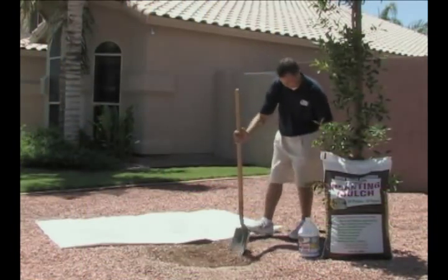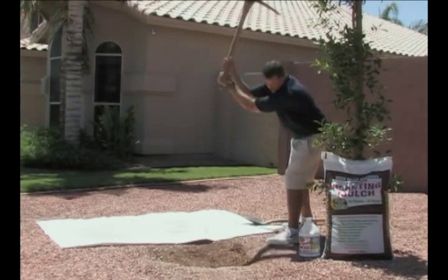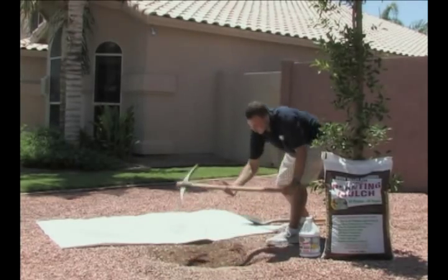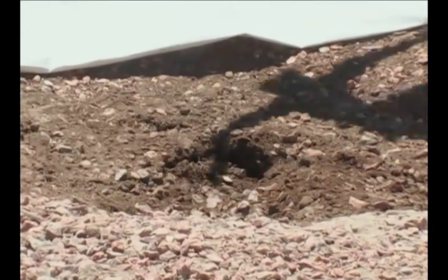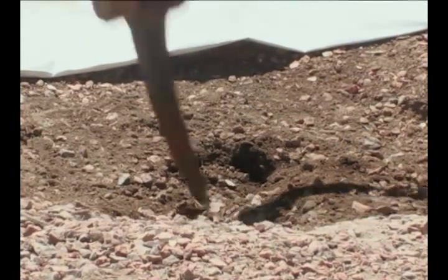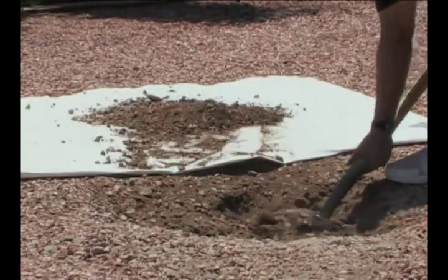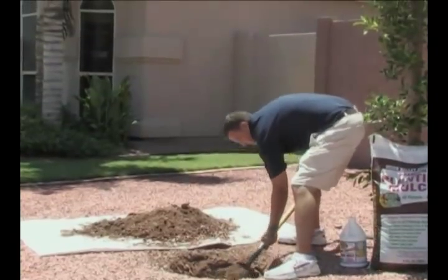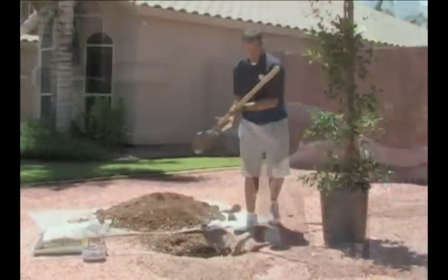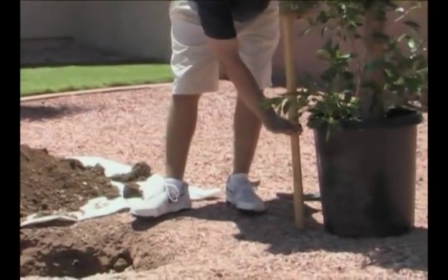Now that that's out of the way, let's start digging. You need to prepare the hole — take a suitable shovel and a pick and dig the hole. It should be 10 to 20 percent larger than the overall container that you have for the tree.